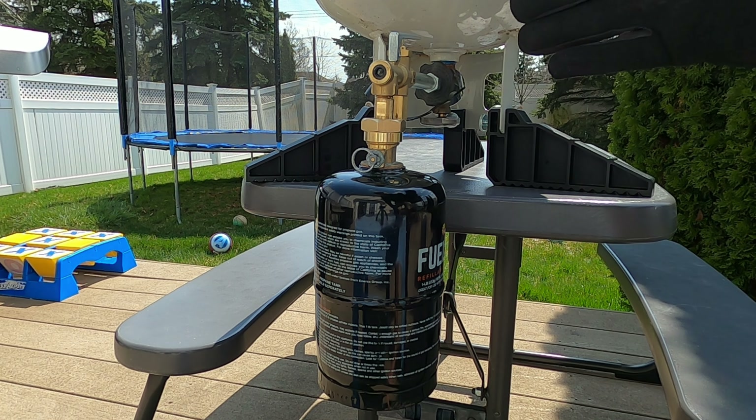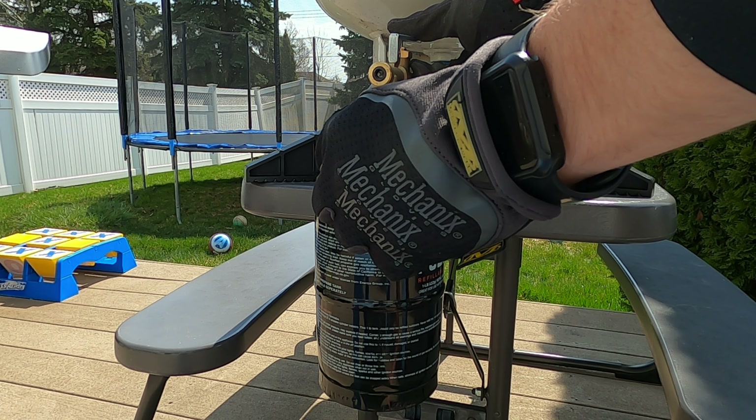I'm going to press down on the handle and turn the purge valve, and we begin now.